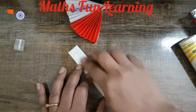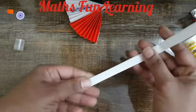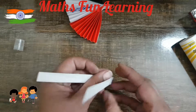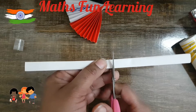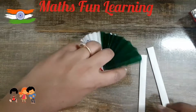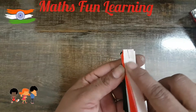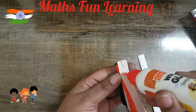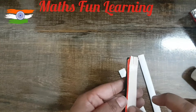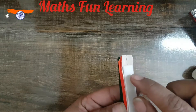Paste your strip like this, fold it, and it's ready. Press properly. Now fold the stick in half and cut it from the middle with a scissor. Now kids, we have two sticks and our fan is also ready. Just attach the strip here, just below the staple. Take glue, put it here on the fan on the orange side, and paste the stick.